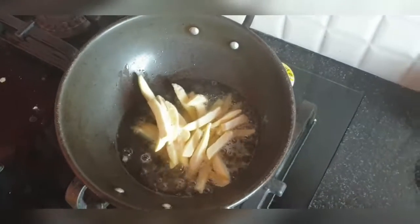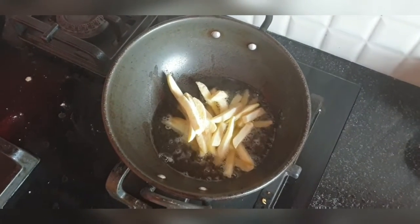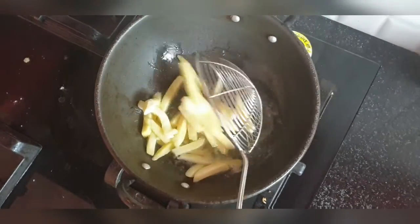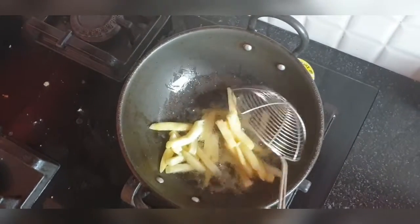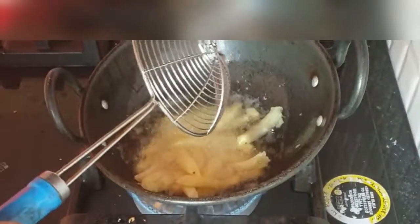The fries are frozen — we keep the packet in the freezer — so directly take them out and fry them. I use very little oil because I don't want to reuse it again and again, so I use this oil only once. It's very easy to do.